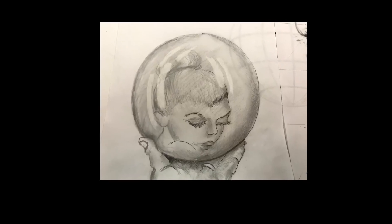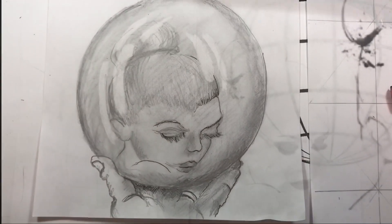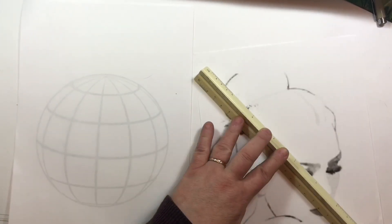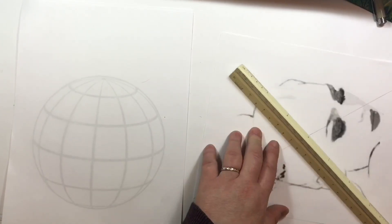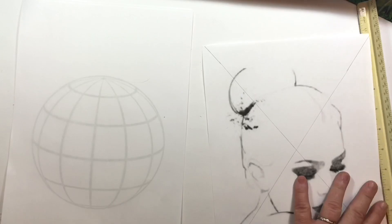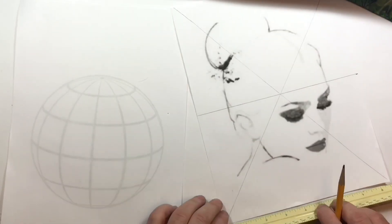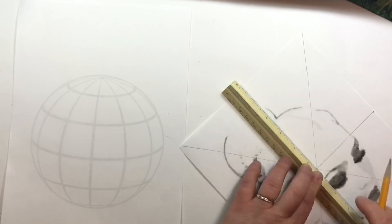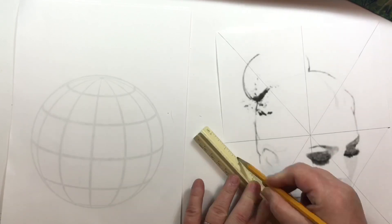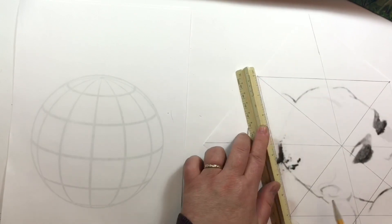It's not a self-portrait, but I drew a portrait within a sphere by using a distorted grid. I laid my blank piece of paper over the sphere grid so that I could see it easily. You can use a light box or a piece of paper that has some transparency.